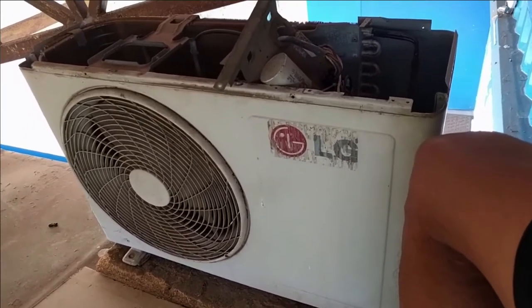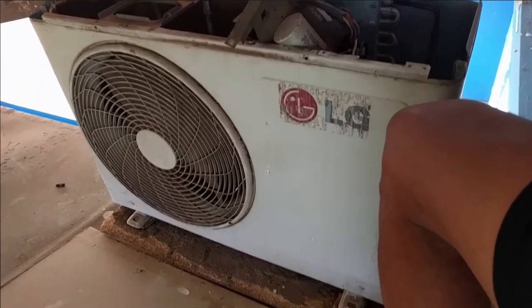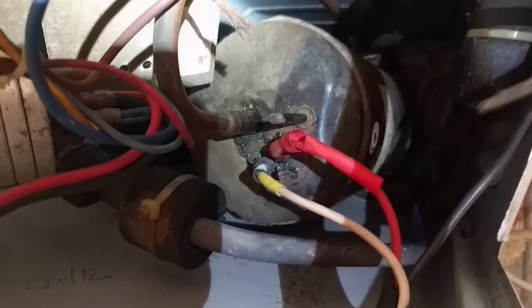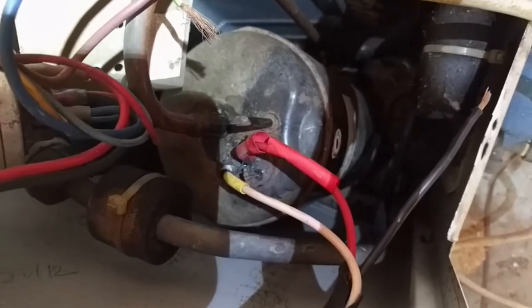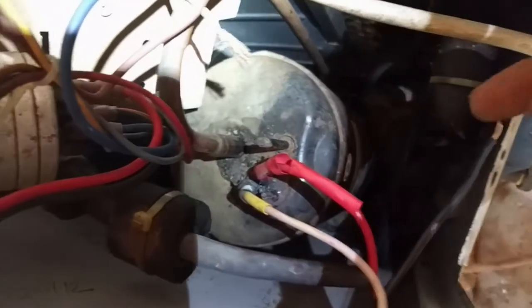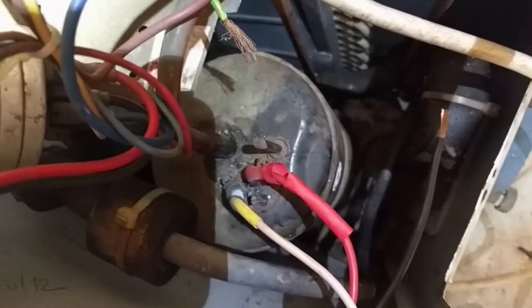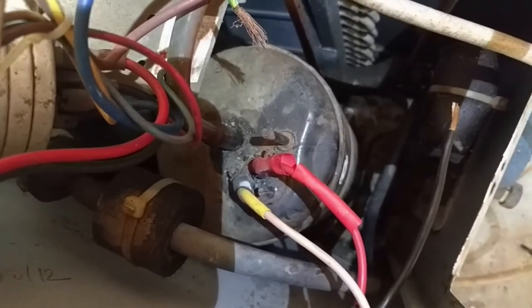Today's problem is related to the external unit's compressor of my AC. This is a recurring problem — one of the connectors, an earth and a neutral, keeps burning out. The construction here has three pins with a flat plate spot-welded onto those pins, and flat clips connected to these wires slip onto those flat plates. The trouble is the current seems to be too high for these connections, so they spark and ultimately burn out.